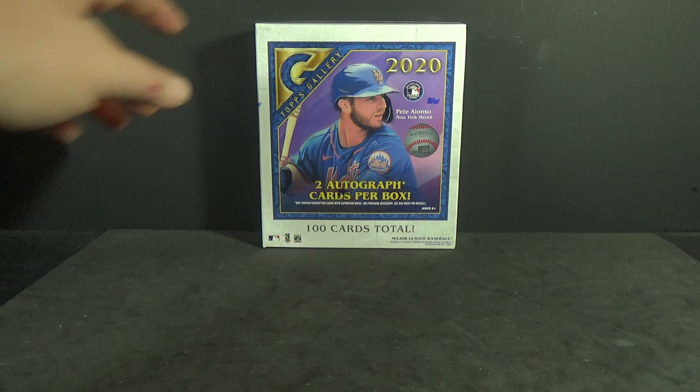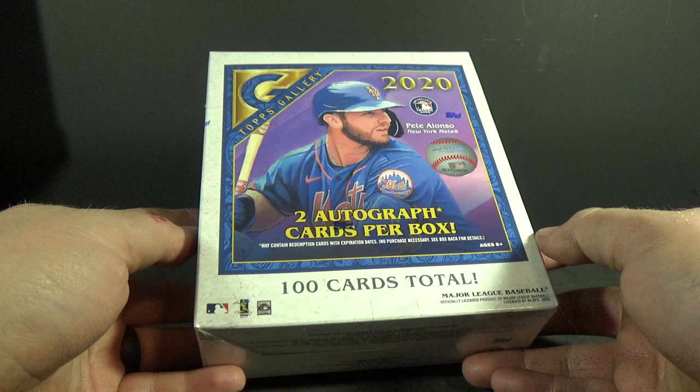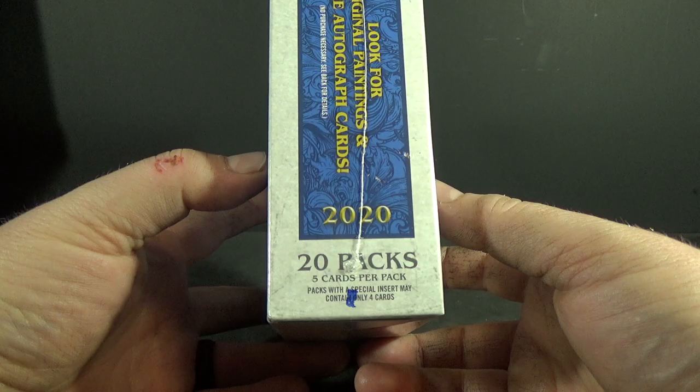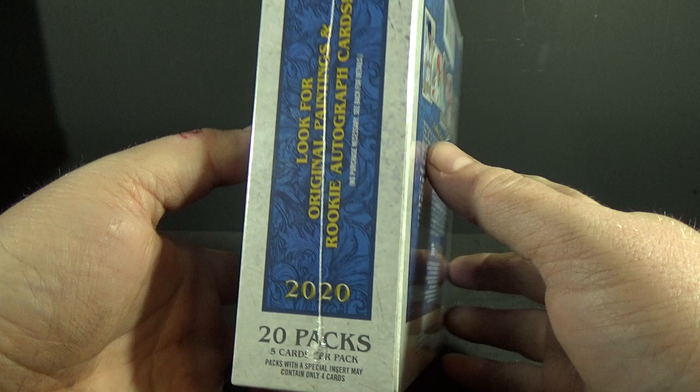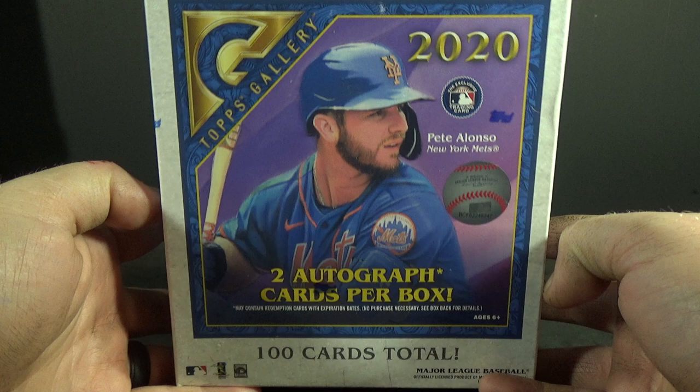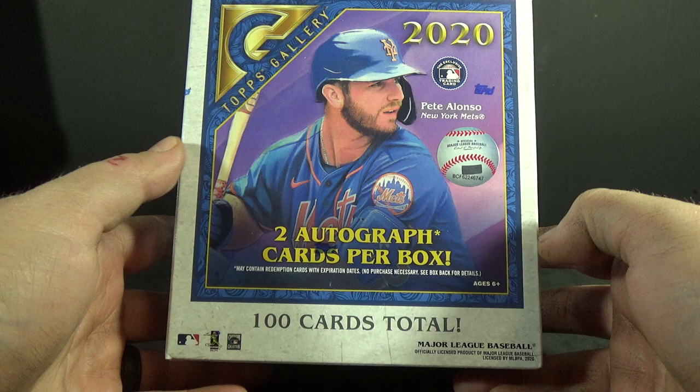Hey everyone, Day Sports Cards here, back with another break. Today doing a mega box, or retail hobby box, whatever you want to call it, of the new 2020 Topps Gallery Baseball. Thank you to my fiancé — we went out and ran a few errands today and found the Gallery boxes, which are $80 each, so these are not cheap. Also picked up some Donruss Holiday Football and some Absolute Football.